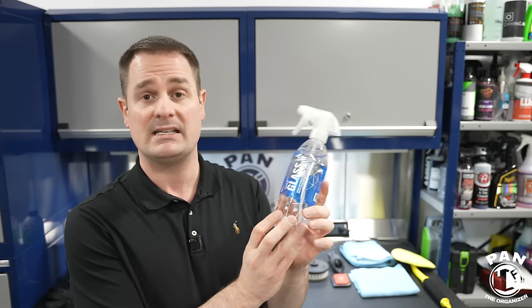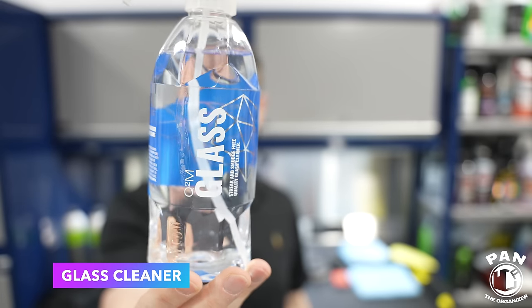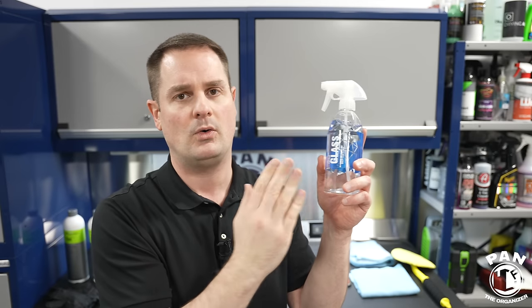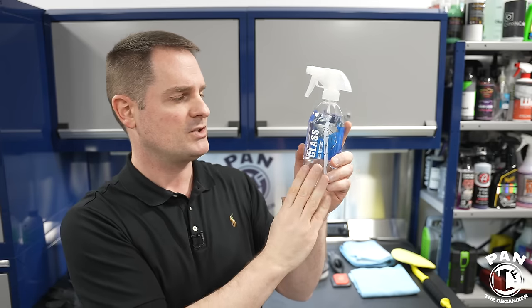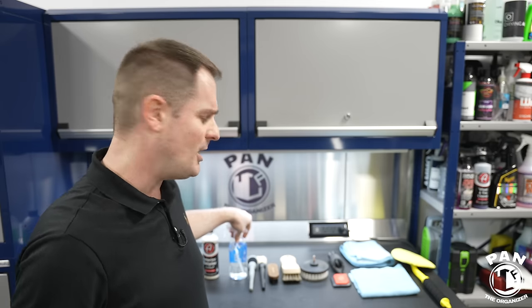Another important liquid is a glass cleaner — always use an automotive glass cleaner. This one here is Gyeon Glass, a very good one that helps remove grime, oily stuff, and all that crud on the glass. It's ammonia-free, so it's safe on tinted film. Keep in mind tints are on the inside part of the vehicle — a lot of people think they're on the outside, but they're on the inside. So regardless, this is safe on tinted glass and just does a great job.